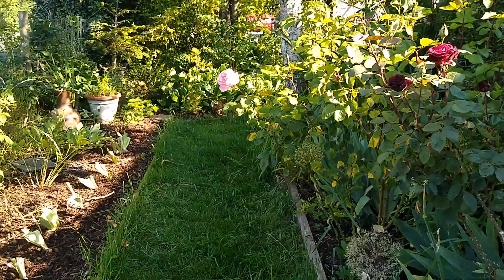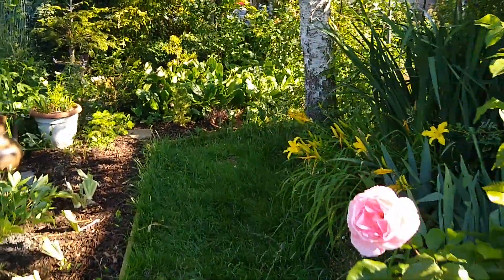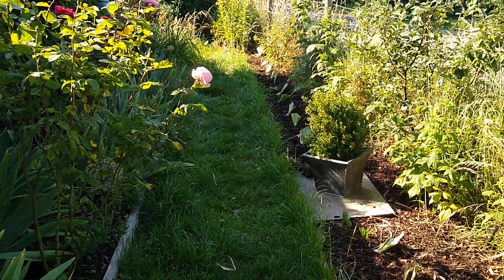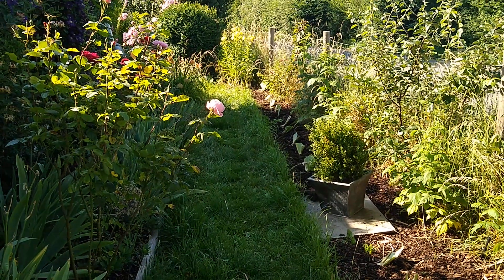This morning I've just finished dividing some irises from the bed on the right and moving them into the base of the fruit hedge. The grass you can see from that added drainage and a little bit of TLC is really thick and lush, and about due for its monthly mow.